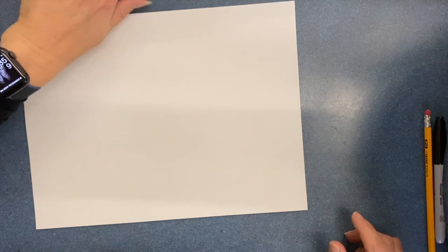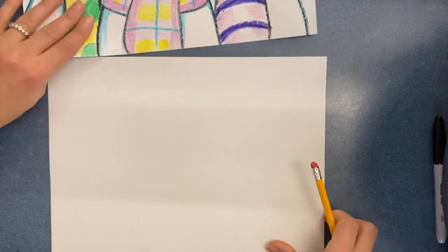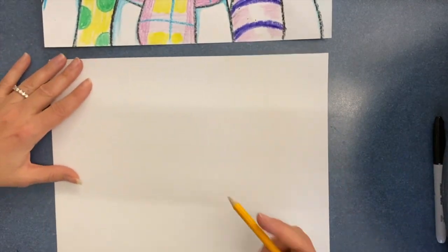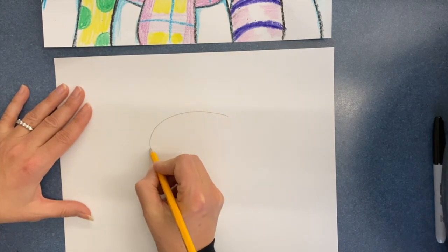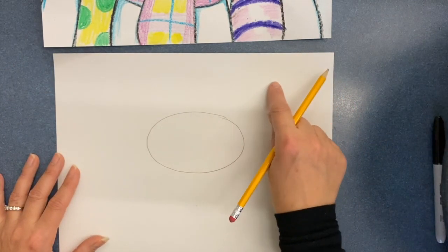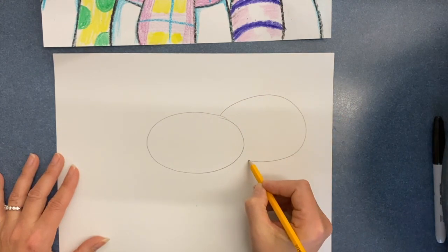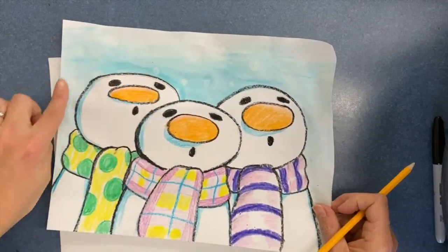The first thing we want to do is start with the first character — that's an oval — and let's put it right in the middle of the paper. Draw an oval, not too big but big enough so that we have space for two more. We're going to have the other snow person behind with another oval, and then our next friend behind that.